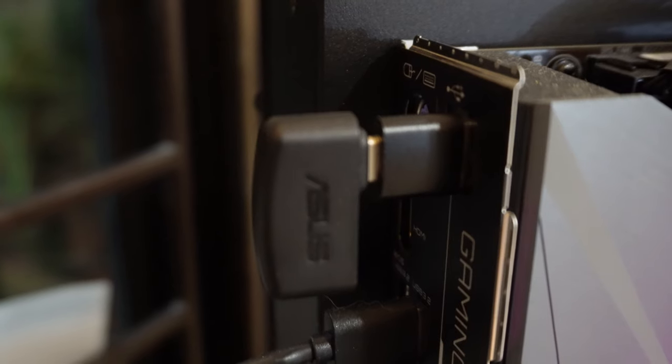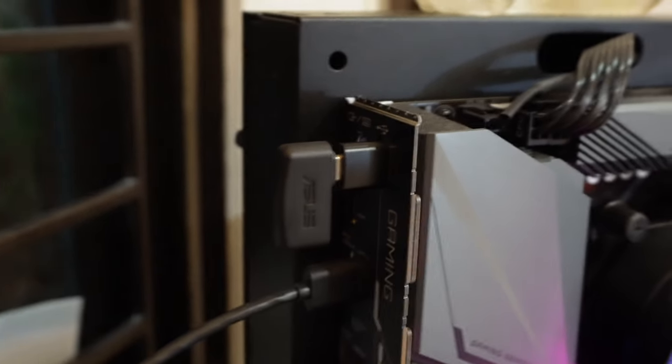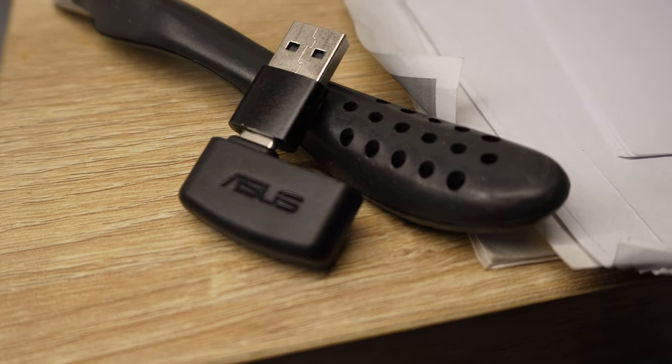Installation was straightforward. Just plug the USB dongle into your computer and Windows loads the appropriate drivers. It's also compatible with the Switch, PS5, and various cell phones.